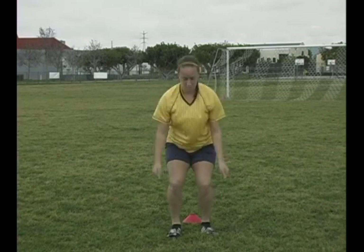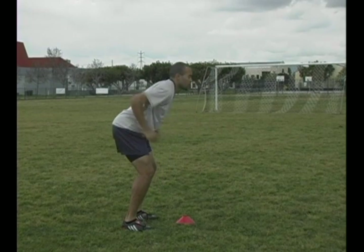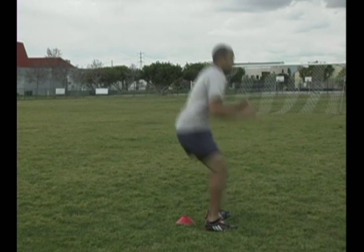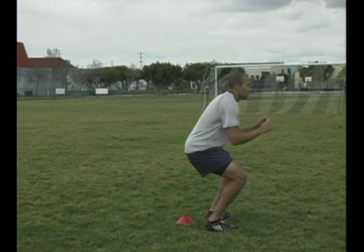Let's take a look at how this is done. As our athlete comes down from his jump, notice his hip, knee and ankle are in a straight line. His knee stays over the ankle joint, not translating over the toe. He lands on the ball of his foot with bent knee and hips. The back is neutral, not arched. This is correct form.